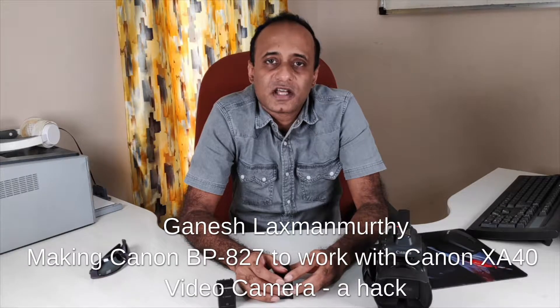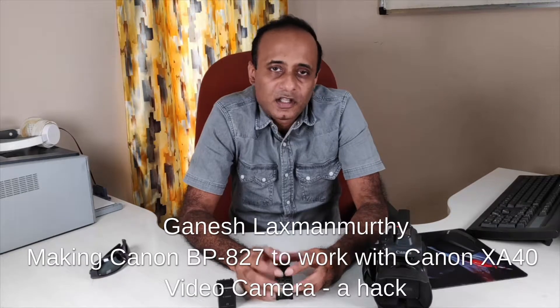Hello viewers, welcome back to my technology channel on YouTube, GTECH. The purpose of this video is to check the compatibility of the Canon BP827 battery with the Canon XA40 video camera, which is widely used by video loggers all across the globe. We will also look into other compatible batteries and how we can enhance recording time when in the field without access to a wall plug. So let's start.